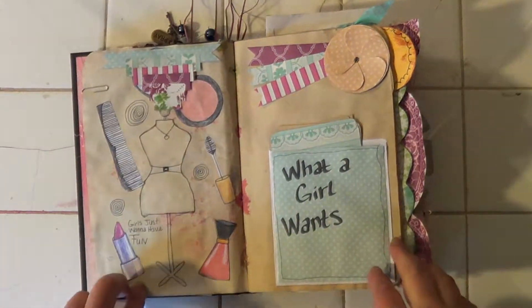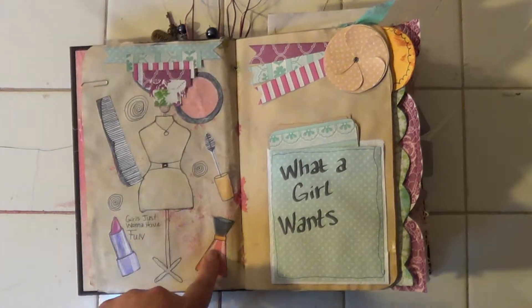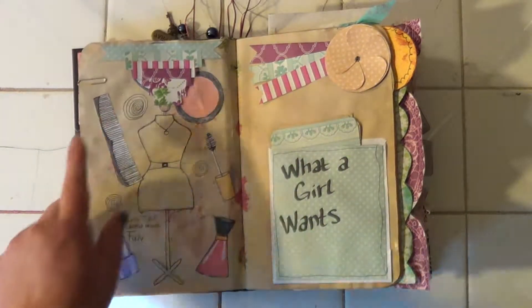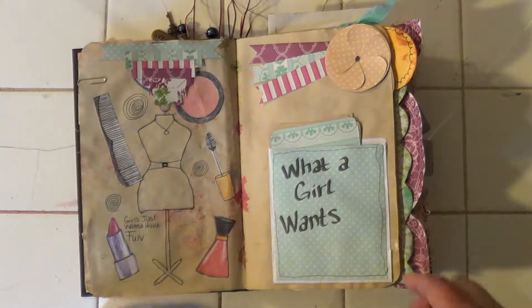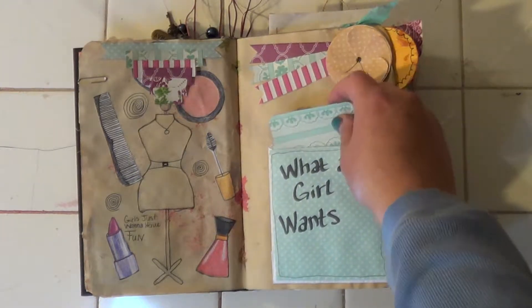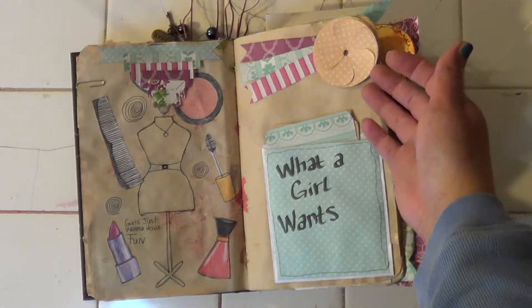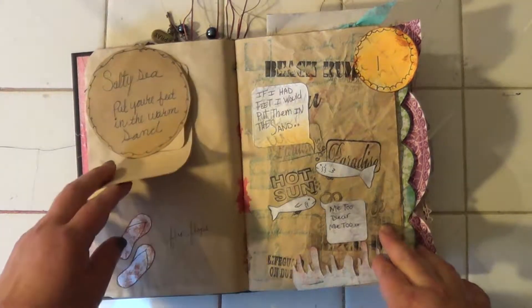I didn't really like this page. I made all the lipstick, the nail polish, and the mascara thingy, and the dress form, and a comb. This has got some tags in it. I haven't written in this yet. I'm mainly just decorating it first, and then I'll write in it.